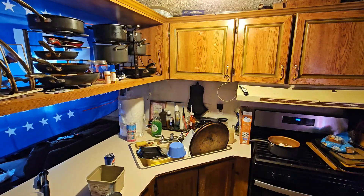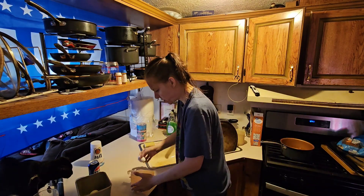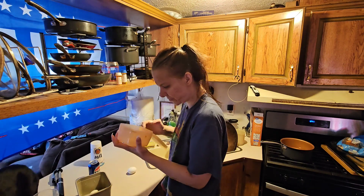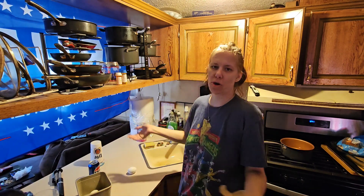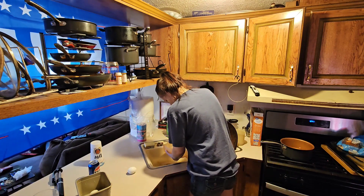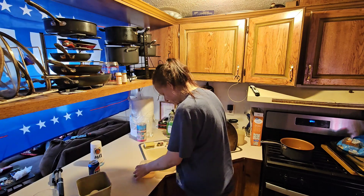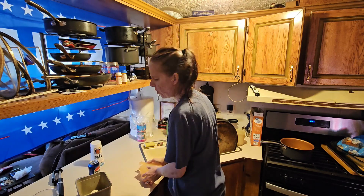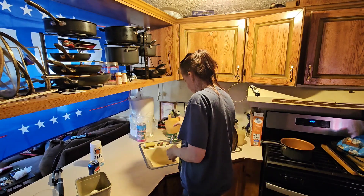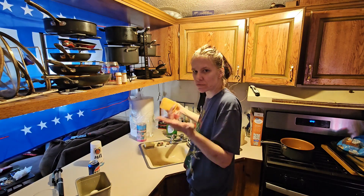Alright, so I got one egg left. I did five eggs. I've seen this all over the internet so I'm gonna try out this theory. I'm just putting cold water in here, and it says you can put an egg in here and crack it — so we're gonna see if it works. The egg's in here with cold water so you can peel it like this.